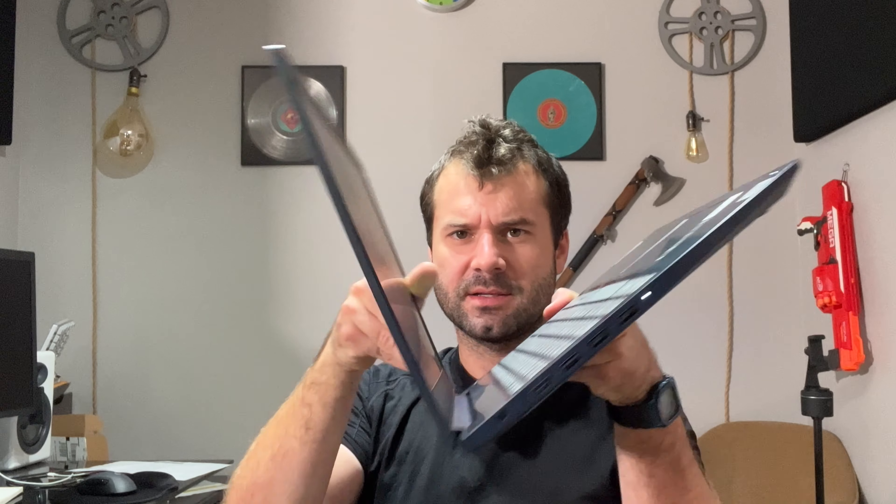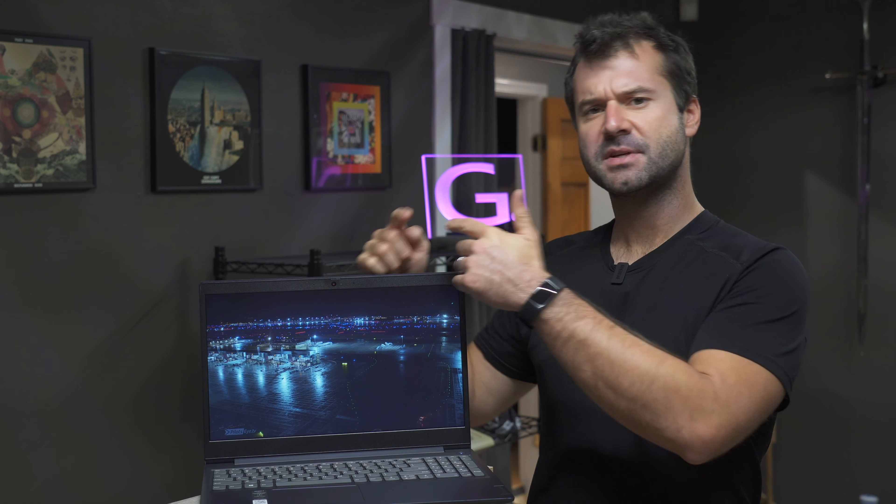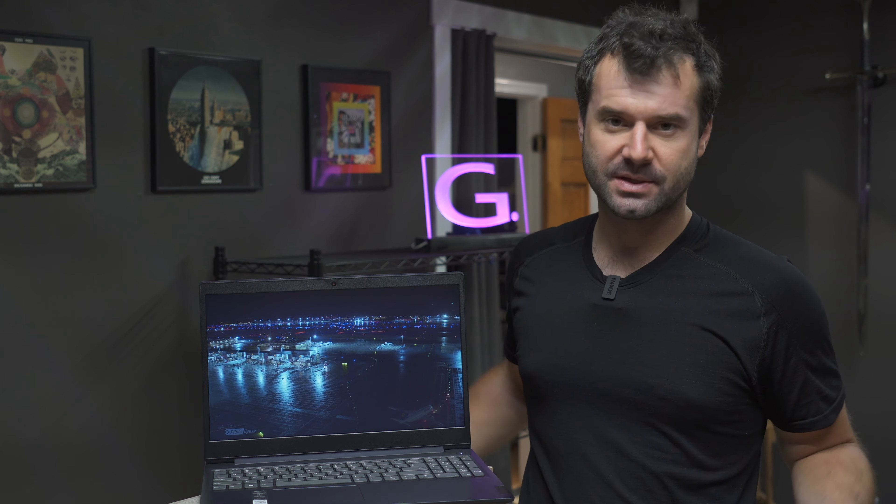I have never seen a laptop that isn't a two-in-one get this flat before — that's kind of cool, even though the rest of it is janky. It has a 15.6-inch non-FHD, non-touchscreen. That is one of the deal breakers right there. The screen is awful.